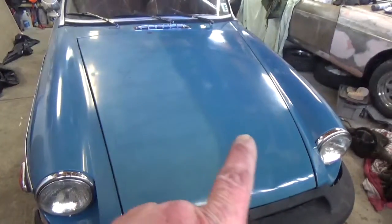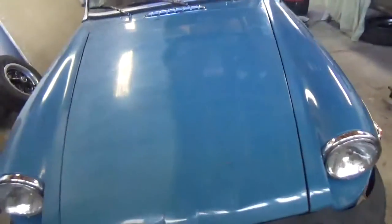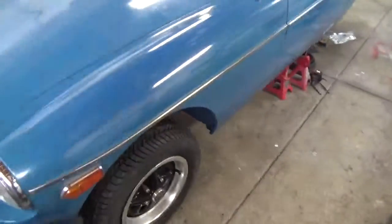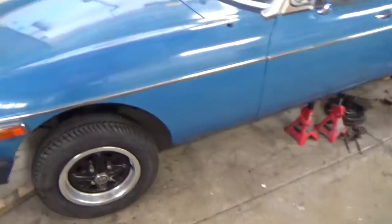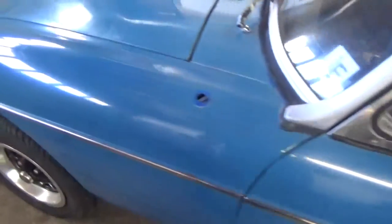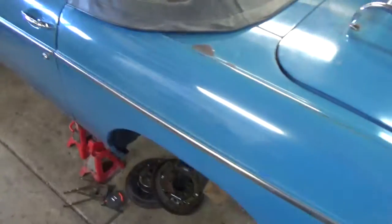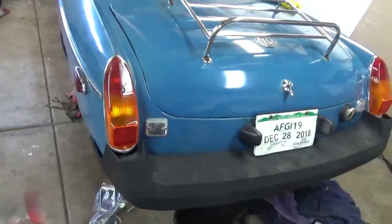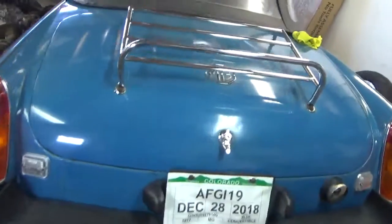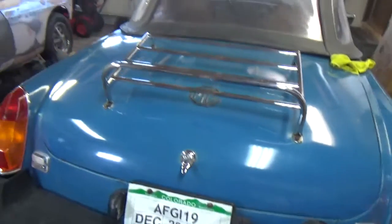Here we go, polish that — that is not polished yet. Looks pretty good. Got the bit, got the rear done, look at that. Doesn't look half bad.